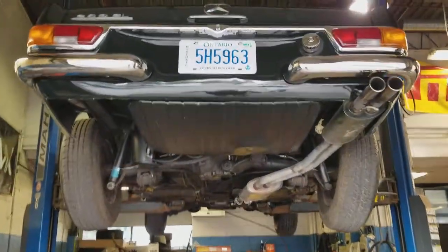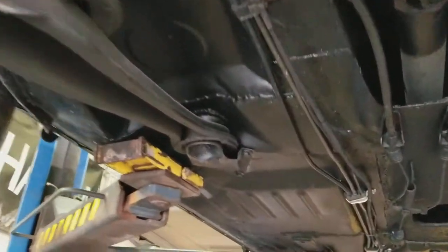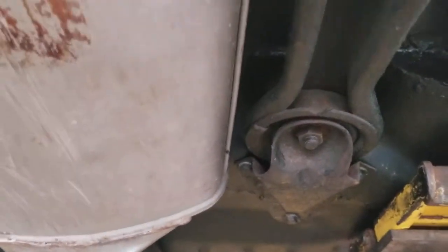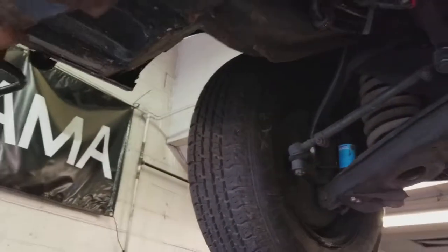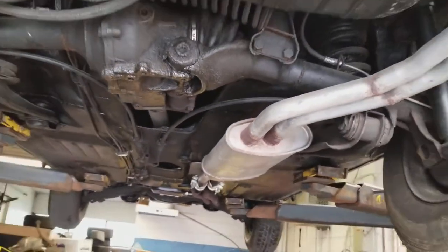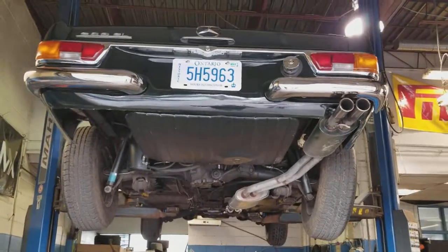All right, that pretty much wraps up the underbody overview of this vehicle. I really hope that we covered everything to the best of our abilities. Again, this was Sinan from Car Inspected, and this was an inspection of an early 1970s Mercedes 280 SL in Toronto. Thanks for watching.